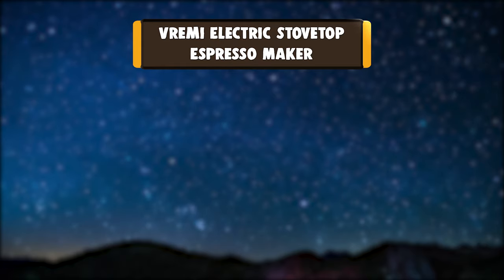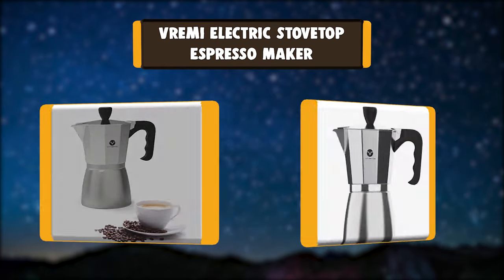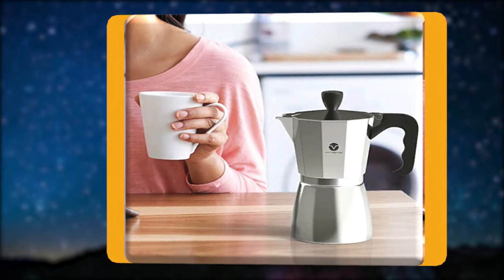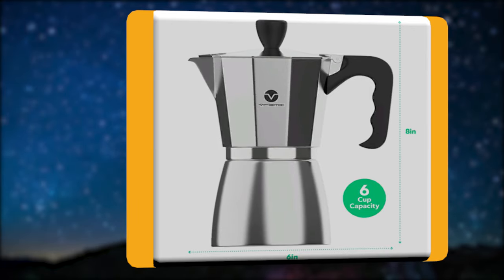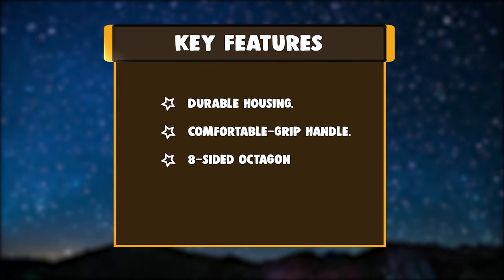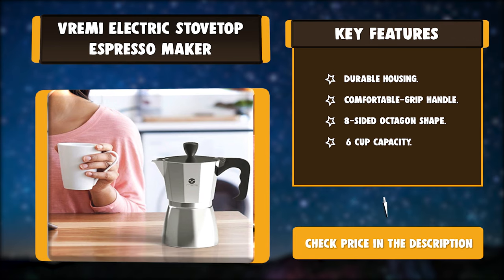Number 3: Vremi Electric Stovetop Espresso Maker. Make every day more beautiful with the Vremi Stovetop Espresso Maker Mocha Pot, and get moving with an authentic Italian buzz, no matter which side of the bed you wake upon. A simple espresso machine that makes full-flavored espresso in no more than 5 minutes. Key features: durable housing, comfortable grip handle, eight-sided octagon shape, six-cup capacity.